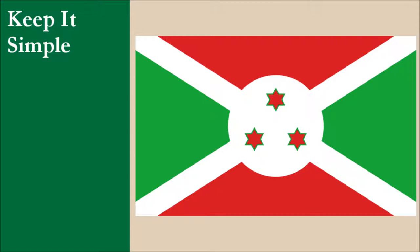The flag consists of a white saltire, which divides the field into red at the top and bottom, and green at the hoist and fly sides. At the flag's center, we have a white disc which contains three six-pointed stars in a triangular formation. The stars are red with a green border. While each element by itself is not complicated, the various features combined make this flag tricky to reproduce, especially regarding the stars. For this principle, the flag scores 7.5 out of 10.